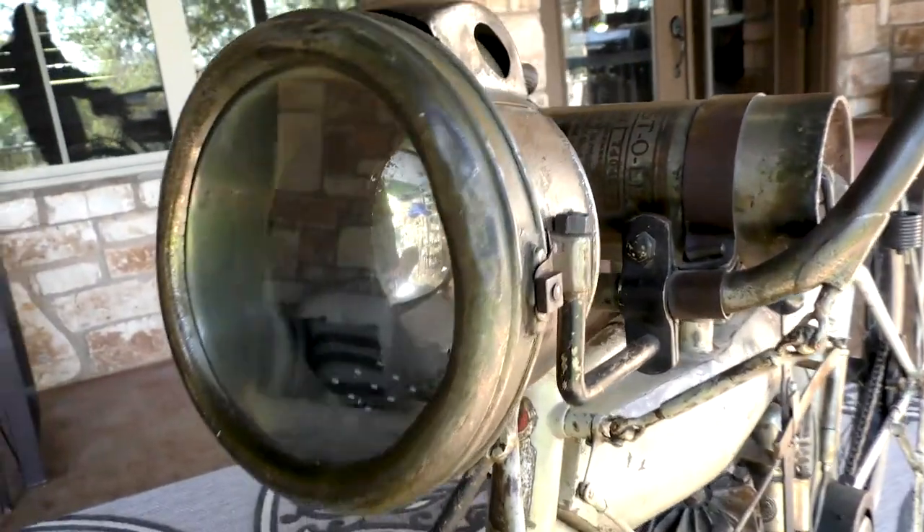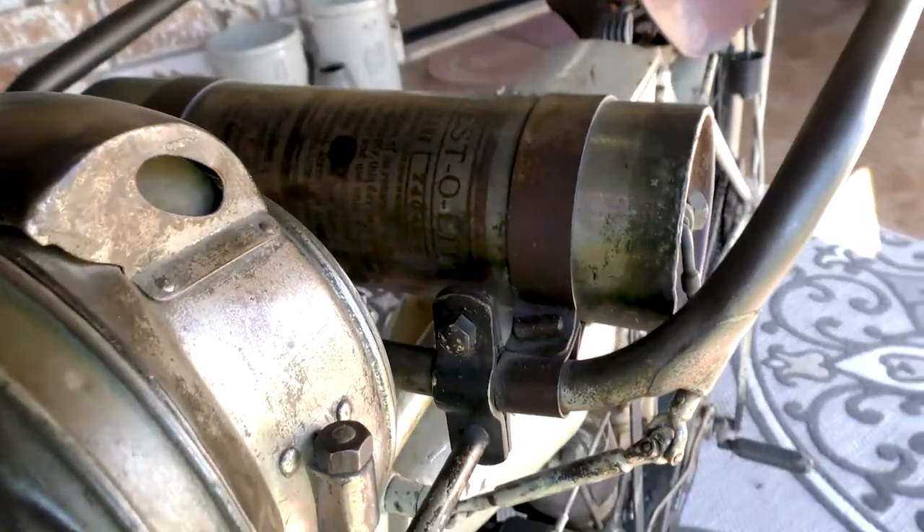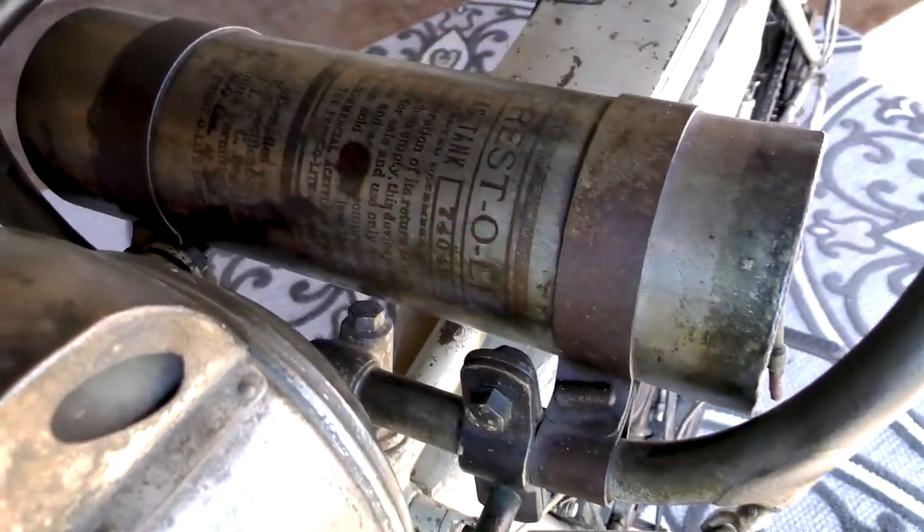61 cubic inches, 998 cc's, and it is a whopping 7 horsepower.